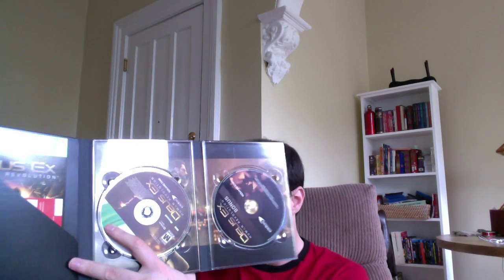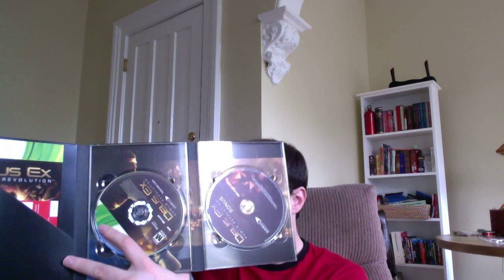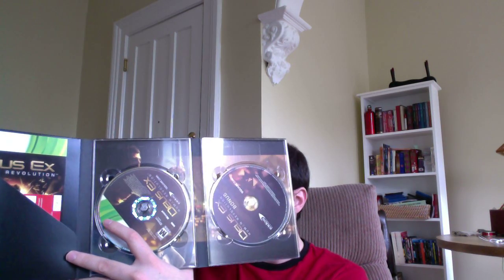There you go. And let's see. Here we are. You have the game disc and you have a bonus DVD. I think this bonus DVD contains the making of, a game soundtrack, E3 trailer, and a motion graphic novel. Yeah, that's definitely worth it.